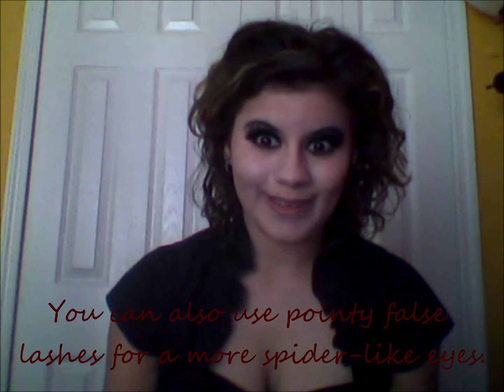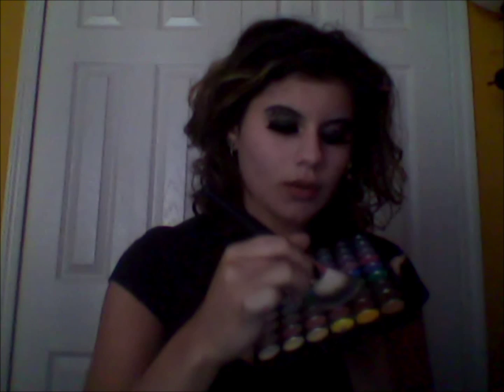All right, now I've got those exaggerated long full lashes on, and now I'm going to do some contouring. I'm going to apply this light crown that I'm pointing and apply it on the cheek, the temple, and the forehead.